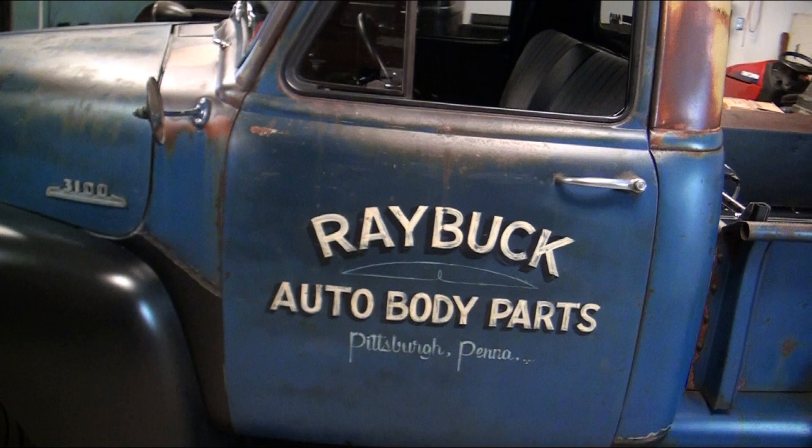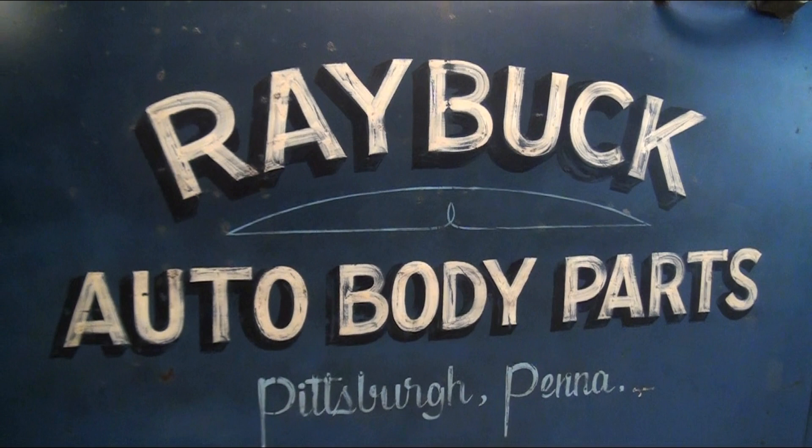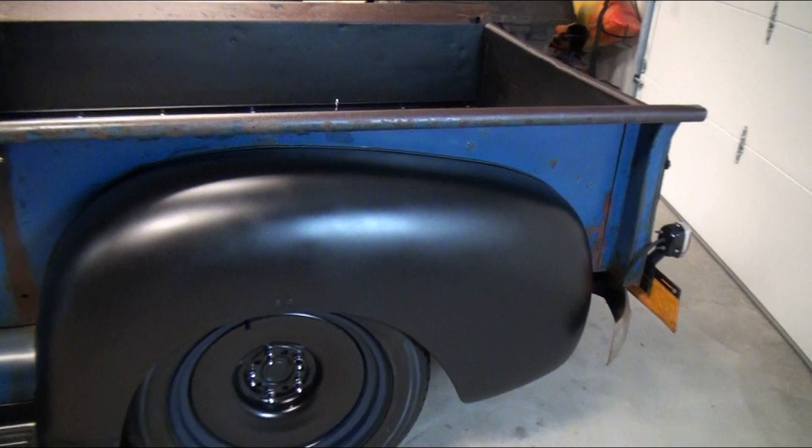Casey Kennel, a guy out in Somerset, PA, did the artwork on the truck — it's unbelievable. He does all this stuff by hand with no stenciling or anything like that. He literally sat down on a milk crate and just started painting it. It looks like it was originally on the truck. It really made the truck — when he pulled it out of his garage, I thought, wow, that's exactly what the truck needed.